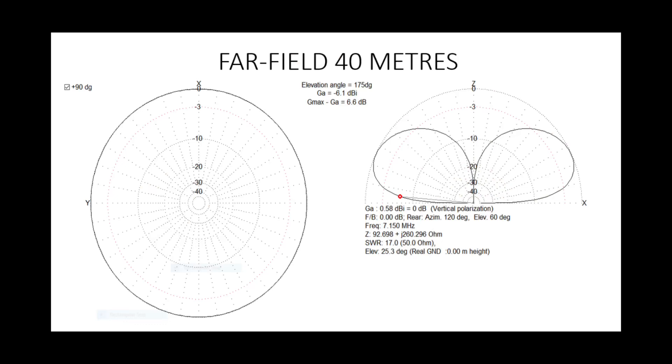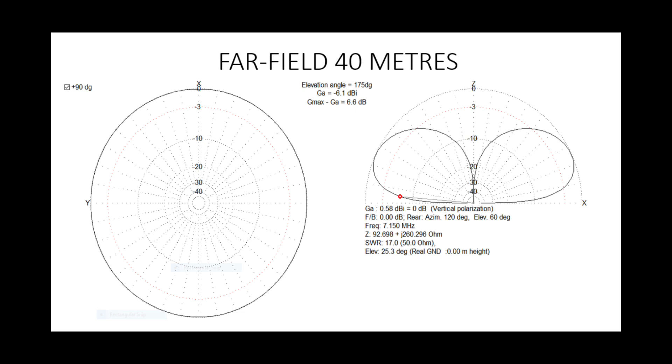Let's look at 40 metres. Looking at the far field plot, it's a very similar-looking antenna to a standard quarter-wave vertical. The gain at 5 degrees there is minus 6.1 dB. When we compare it to a typical quarter wave, the quarter wave has a slight edge, but not much difference. It performs as you'd expect against a typical quarter-wave antenna.